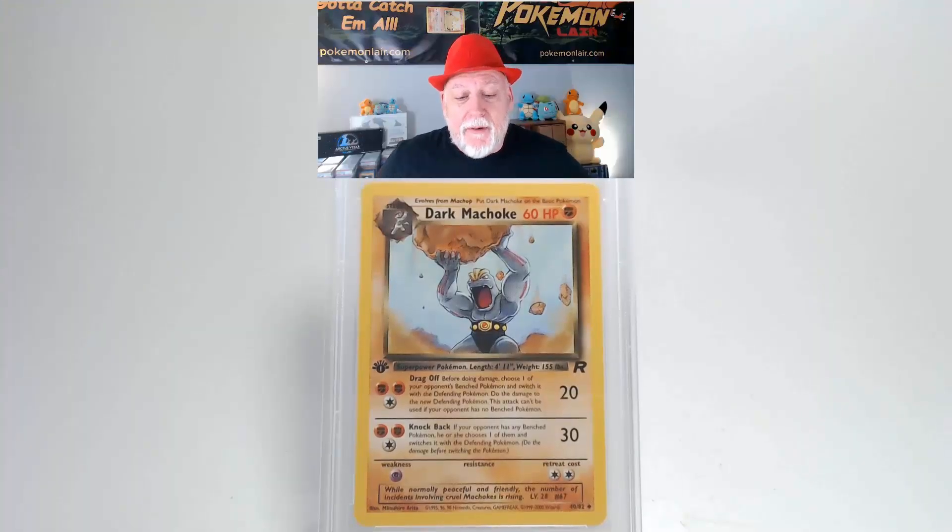Here is a 2000 Pokemon Team Rocket Dark Machoke, a first edition, the number 40 card. The graphics are clean and crisp, there's no issues on them. There's no creases or bends on the surface of this card. Looking at our centering from left to right I think it's really close to the tolerance or within. Our centering from top to bottom is slightly towards the bottom. Looking at our corners and our edges they're very clean with no damage.